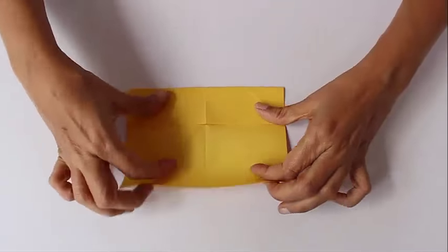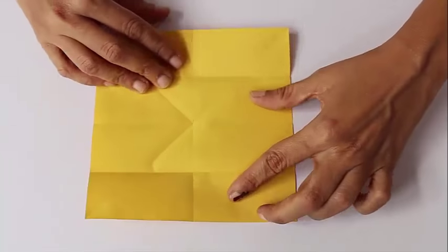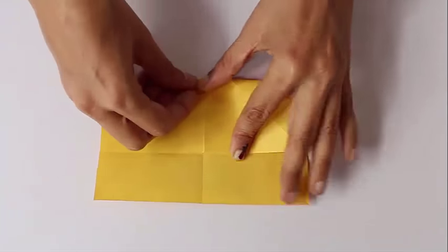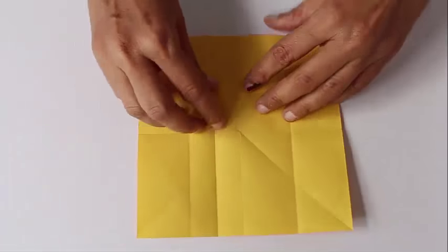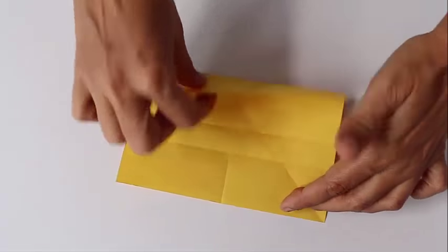Then it is like a cupboard fold — bring both edges to the midline. Then place an edge on the quarter line so as to fold the 1/8th crease. Repeat this from the other end of the square too.